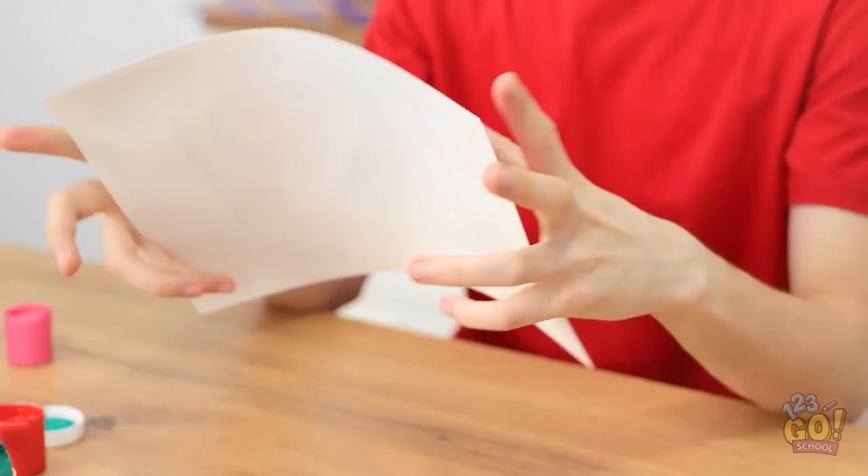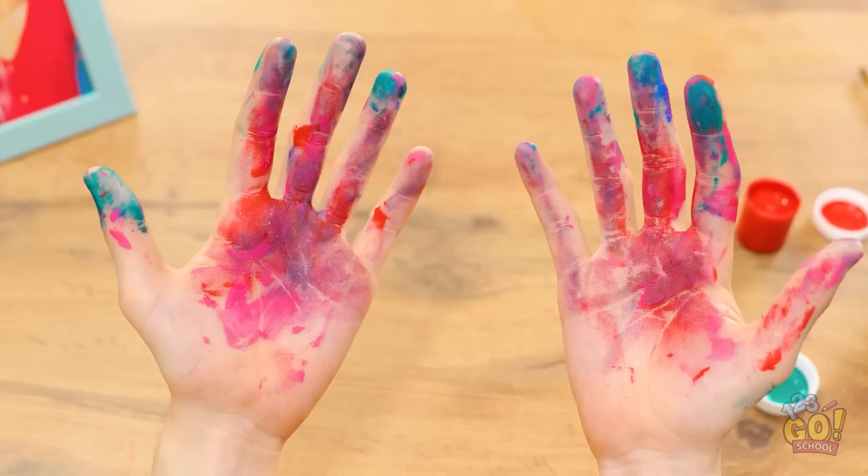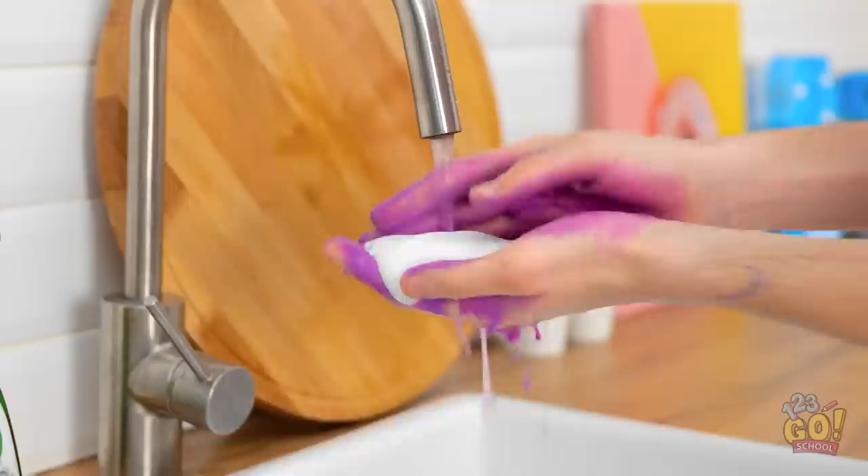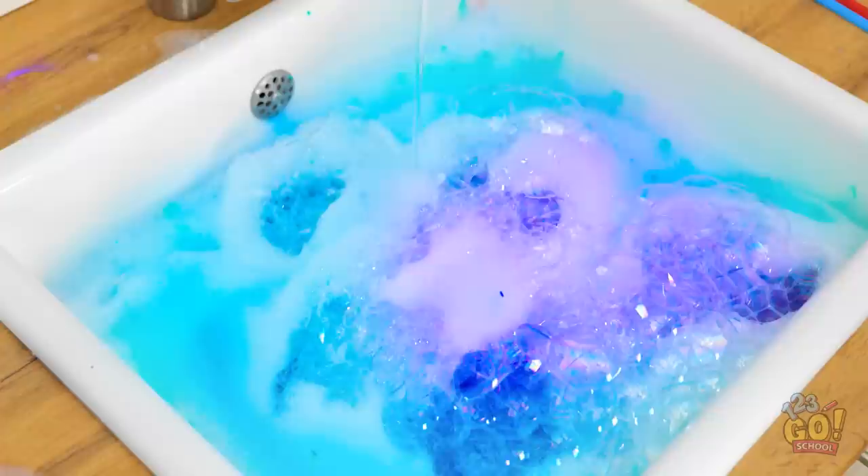Wait, what? I've got paint all over my hands! This day is not going like I thought it would. Better wash the paint off before I make a mess. Definitely gonna need some soap for this. Wait a second — the suds are colored with the paint! Time to redeem myself!